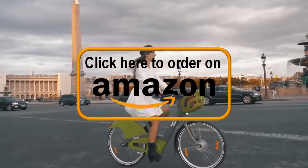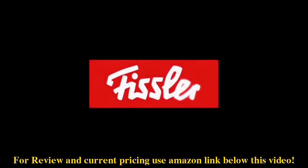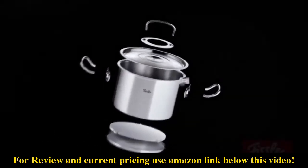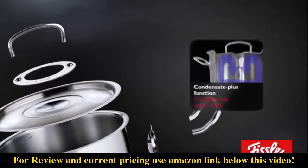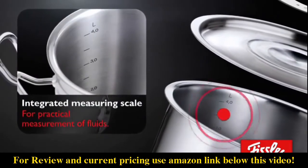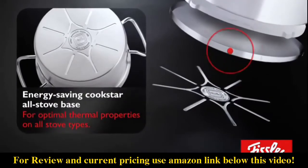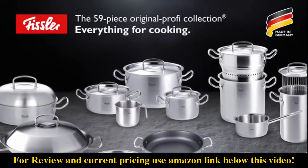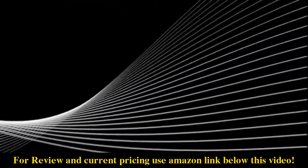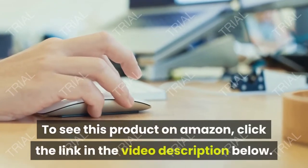Thank you for joining us. Video Shopping Network, an Amazon Affiliate. To see this product on Amazon, click the link in the video description below.